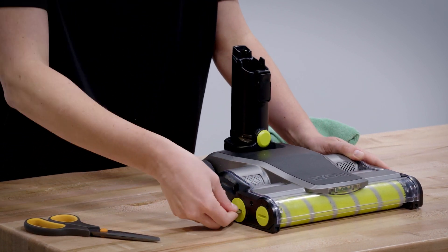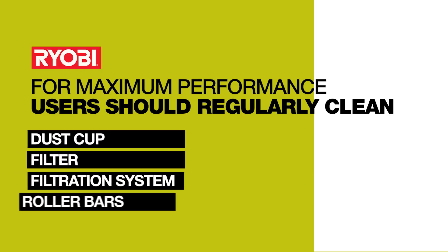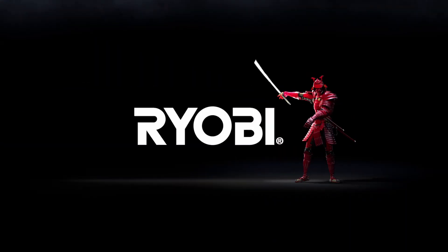In summary, users should clean their dust cup, filter, filtration system, and roller bar often for maximum performance. For more information, visit our website at ryobi.com.au. Ryobi — a cut above.